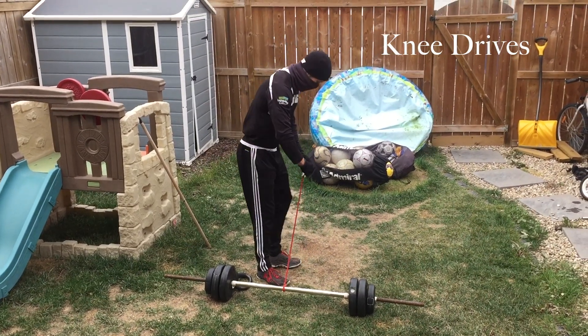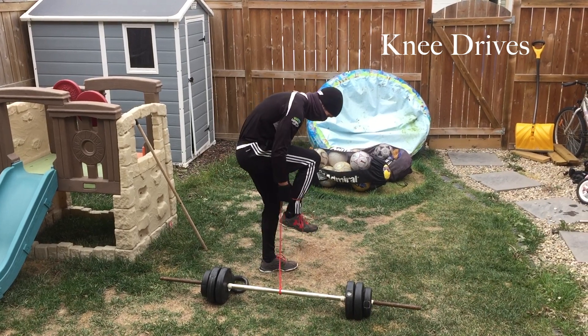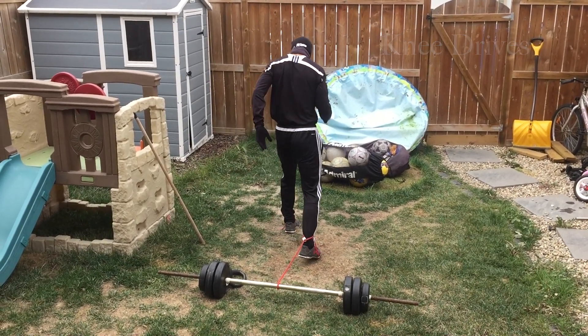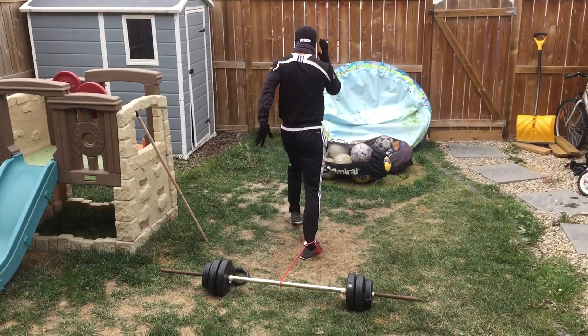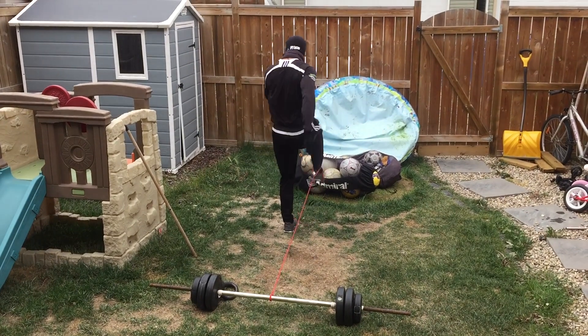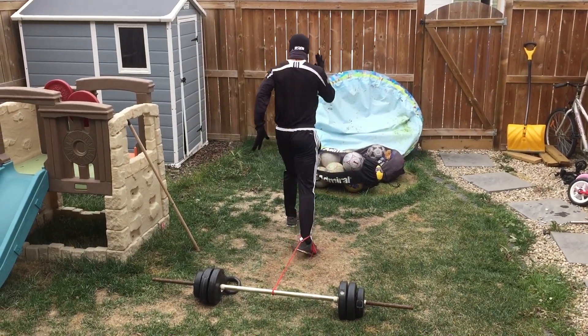This first exercise is a resistance band knee drive. I took a resistance band and cut the handles off, tied it to a barbell, and made a little loop for my ankle on the other side. You don't have to do that — I'm sure you can find a way to do it with a resistance band without destroying it. But here I'm focusing on knee drive.